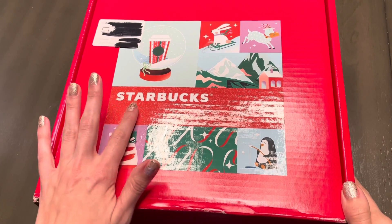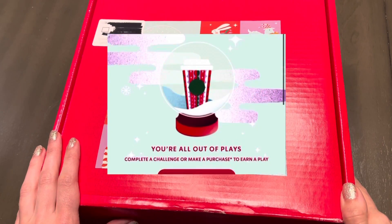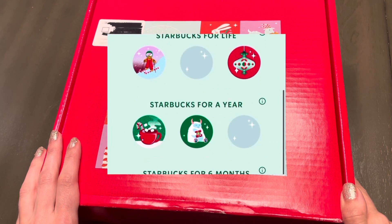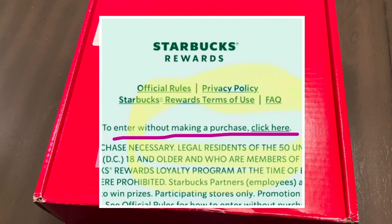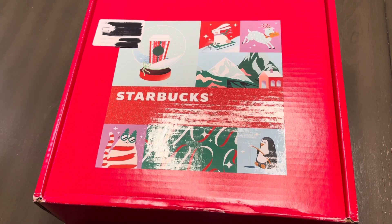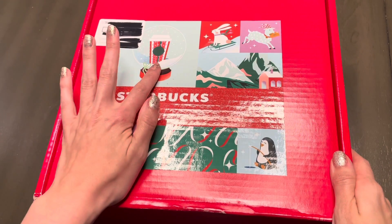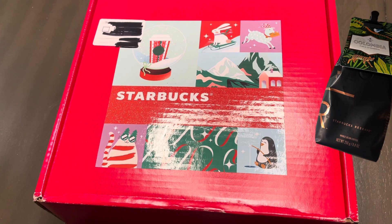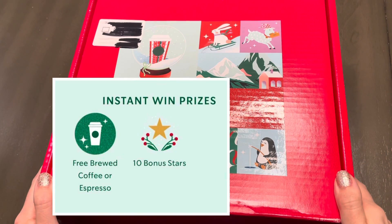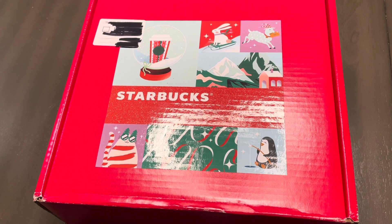For anyone who doesn't know, Starbucks last year — I'm not sure if it was November or December — did this Starbucks for Life game on their app where two times a day max you could either fill out a form to get an entry or make a purchase to get entries. You would shake the snow globe and get a token, and when you get three of the same token you might win a beanie, a bag of coffee, maybe a free drink, or a Starbucks for Life tumbler, which is what we're going to be opening today.